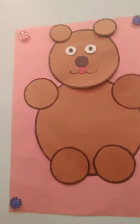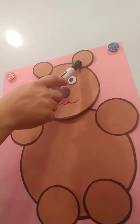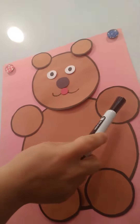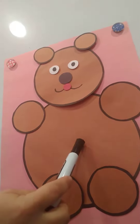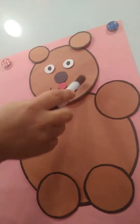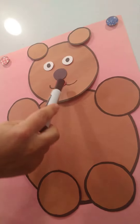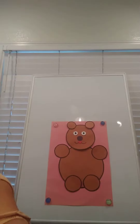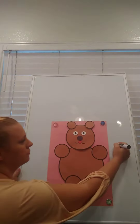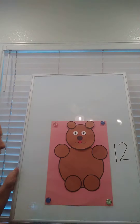We have 1, 2, 3, 4, 5, 6, 7, 8, 9, 10, 11, 12. So all together friends, we made our bear using 12 circles.